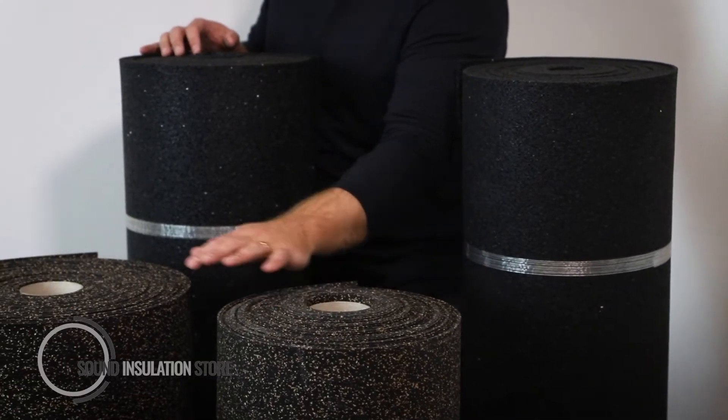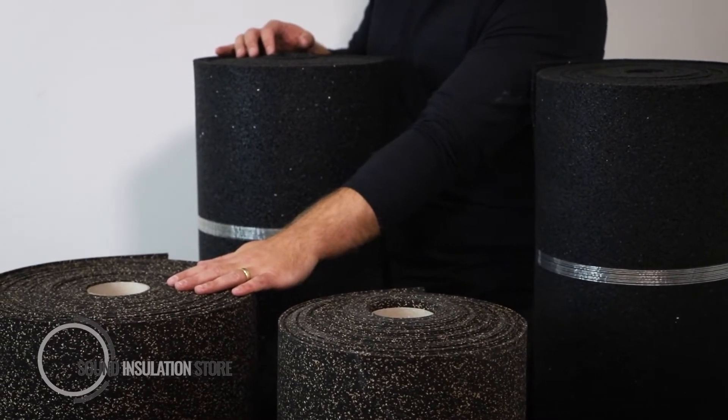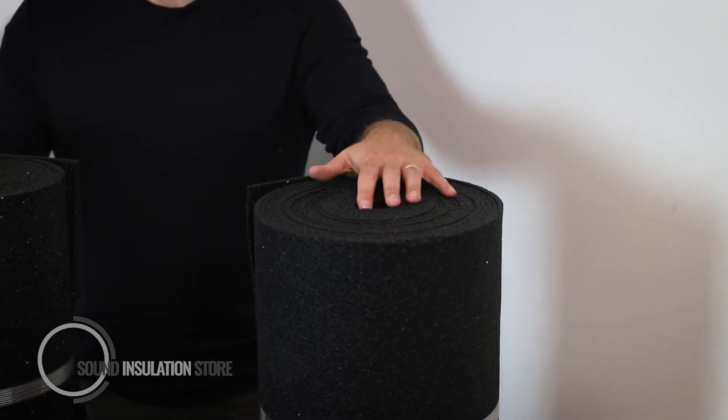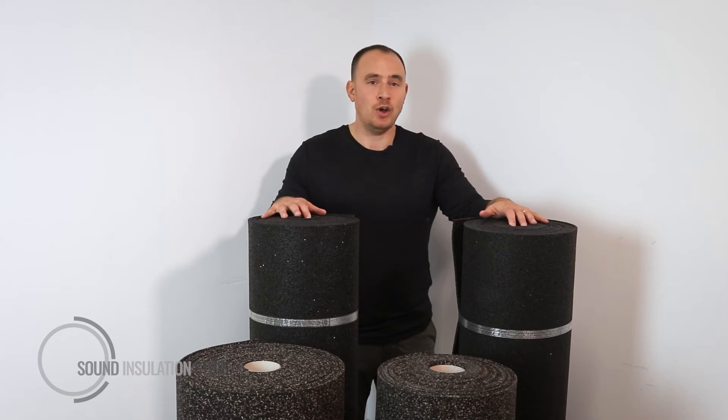The DB Matting 3 and 5 is an SBR cork blend coming in 20m rolls. The DB FFR comes in 6mm and 10mm — it's a recycled SBR rubber for both overlay and underscred purposes.